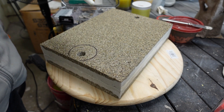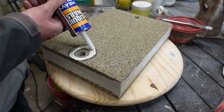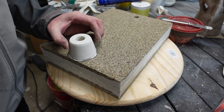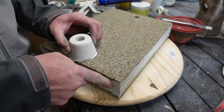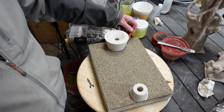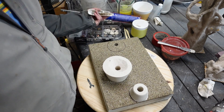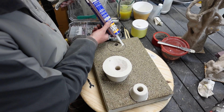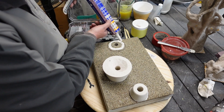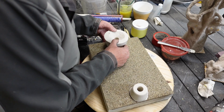I'm going to glue on the riser now and the casting cup. Off camera I took the Dremel and opened up the casting cup a little bit so the metal could pour in easily — I didn't get that on camera but it's pretty simple to do.